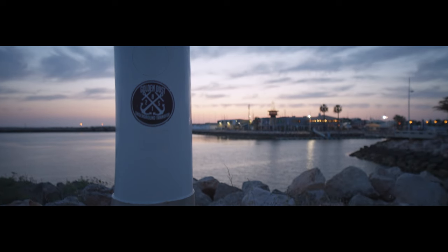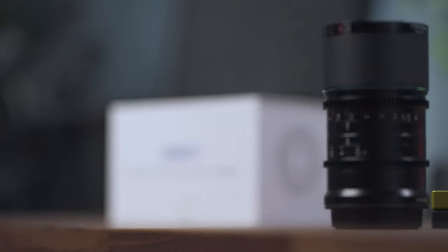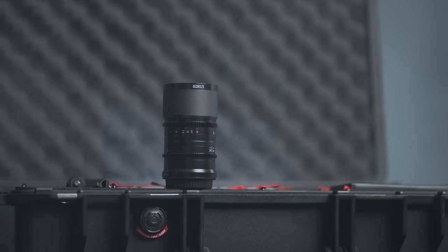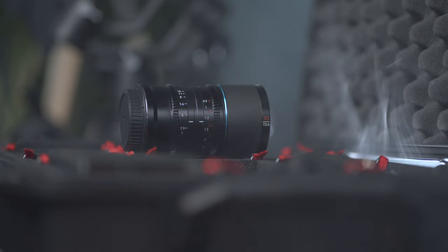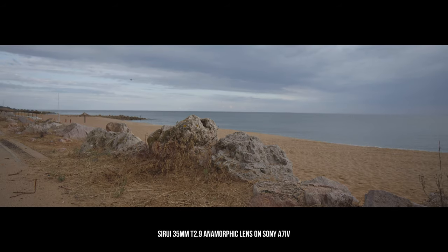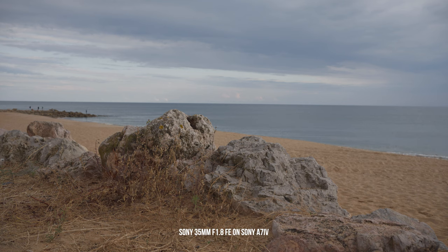There is some focus breathing, but I'm not too picky about it. Another great thing is that this lens provides a constant squeeze ratio of 1.6 times throughout the whole focusing range. And even though it is a 35mm lens, the field of view is close to what a 22mm spherical lens would produce. To give you a comparison of what this squeeze looks like for the image, here I'm using Sony 35mm f/1.8 FE lens on Sony a7 IV — but this is how the same scene looks with the Surrey anamorphic lens: a much wider field of view due to that 1.6x squeeze.